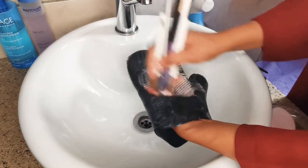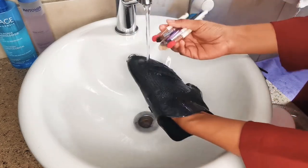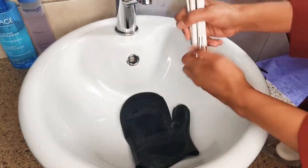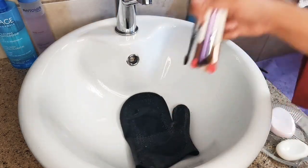Continue to scrub until the water runs clear after rinsing your brushes. I prefer to use warm to hot water to rinse them out. Now squeeze out the bristles to remove the excess water.